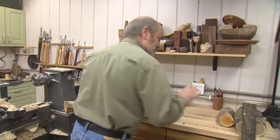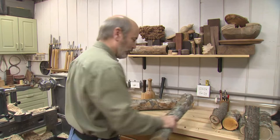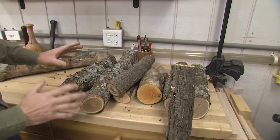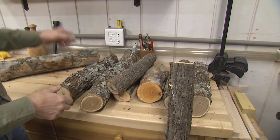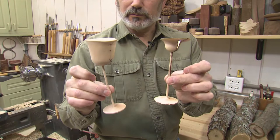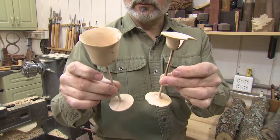Pardon my mess — I was up late last night working on this project. It is a simple project, it is a fun project, but it is a very delicate project. You can blow it up in an instant if you sneeze or look the wrong way. We're going to turn a project from green wood from start to finish. You want to find a wood that has a tight grain that's really dense — if you have a light wood, it won't work very well; it will fall apart. What we're going to be making are what I like to call drunken goblets. You turn them completely from green wood and you can see how they warp. There are very few things you can turn from start to finish out of green wood, and this is one of those projects.